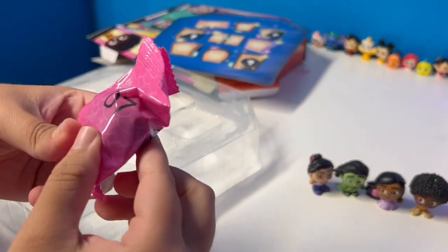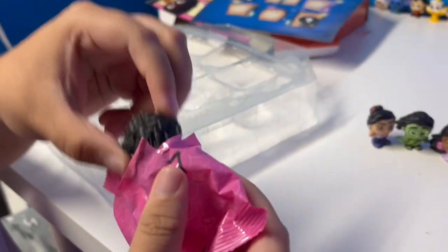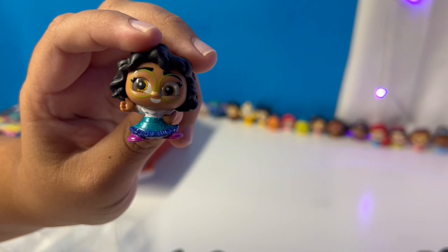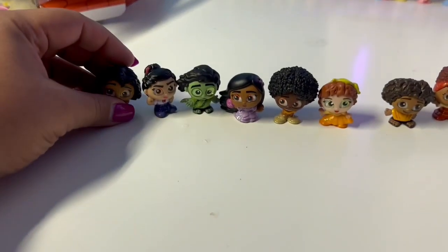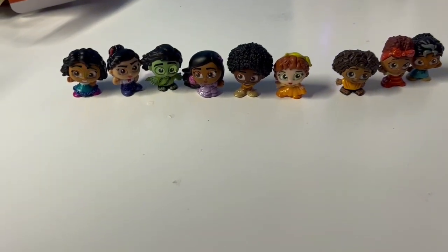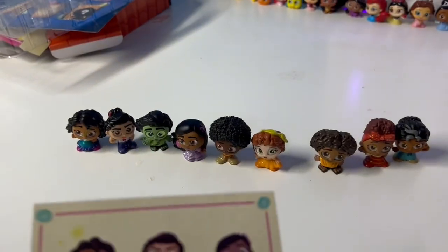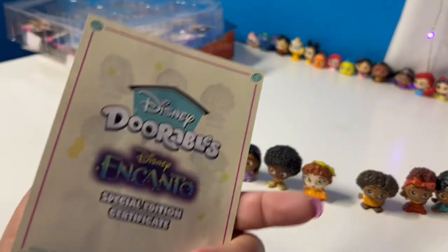And last but not least — 07, lucky number seven! Who do you think is in there? And who do you think is in there? Mirabelle! Oh, she is adorable — look at her little glasses! I love her glasses, and her shoes. Turn her around so we can see the back of her hair — oh, cute cute cute! Let me know in the comments — I already have a favorite, which one? It's Mirabelle! My second favorite is probably Isabela. I like them all. This certificate tells you who's in there — same with the other packs.